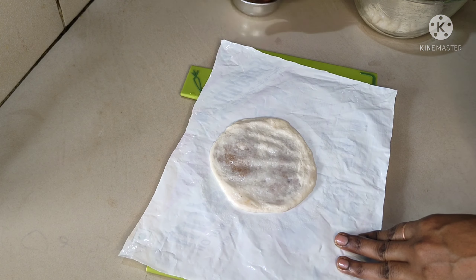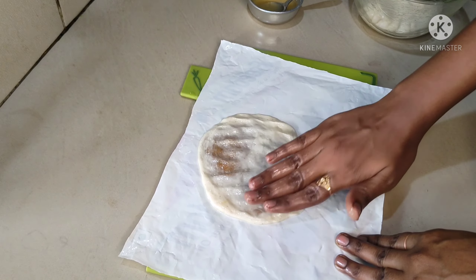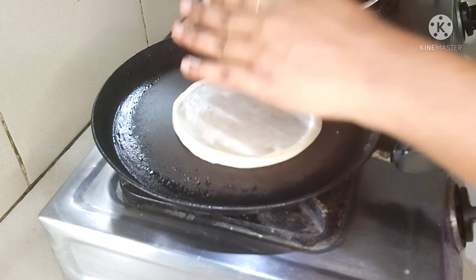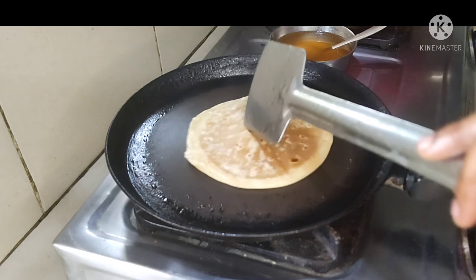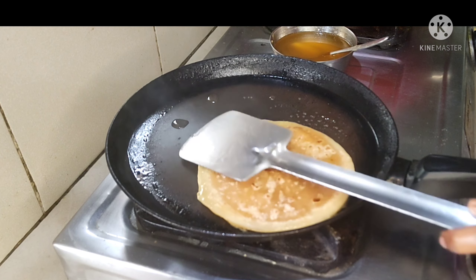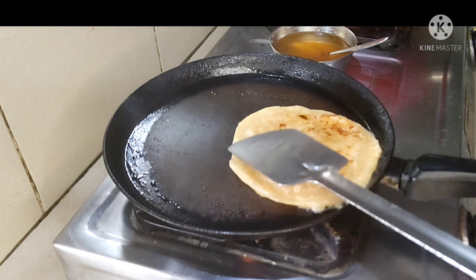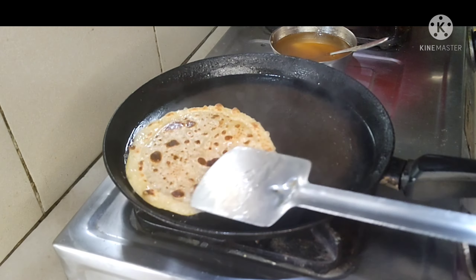When you cut the pan, you can cut it into the pan. When you cut the pan, you can heat the pan to fry it in a small bowl and mix it. We fry it to the same bowl. We also fry it in a small bowl.